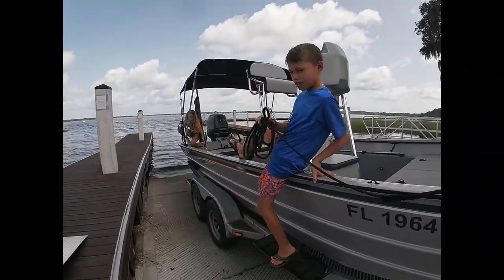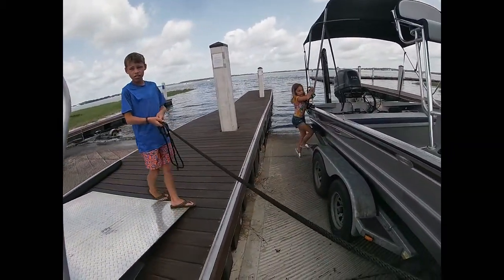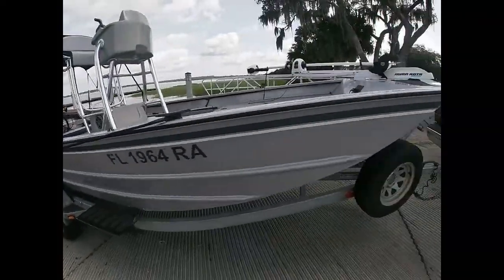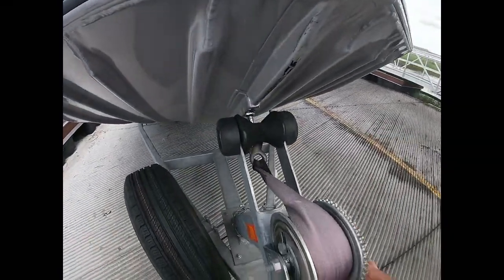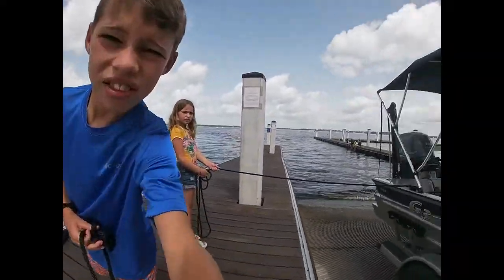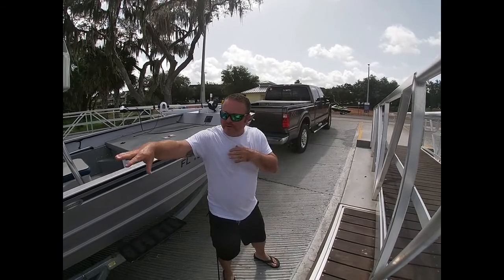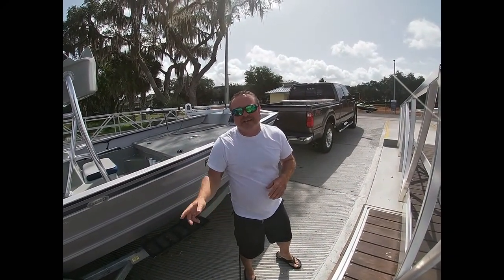Here we are at the ramp, we're ready to go. The kids will get out with their attached lines and both of them will proceed to the dock. I'll walk up here, latch this, and the boat is free to go. I'm going to hand the camera off to Mason and I will back it in. The kids will show you — when the boat comes loose, they'll immediately pull the boat into place at the dock and sit down and wait for me to come.